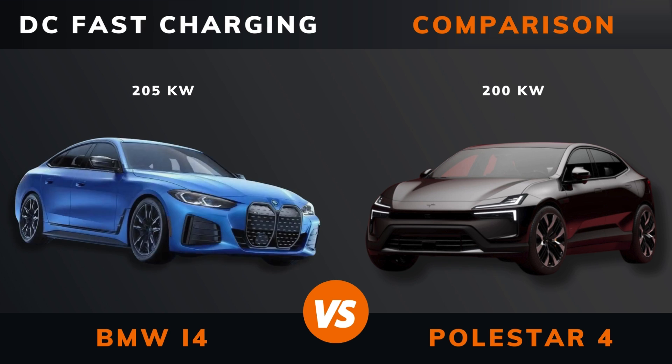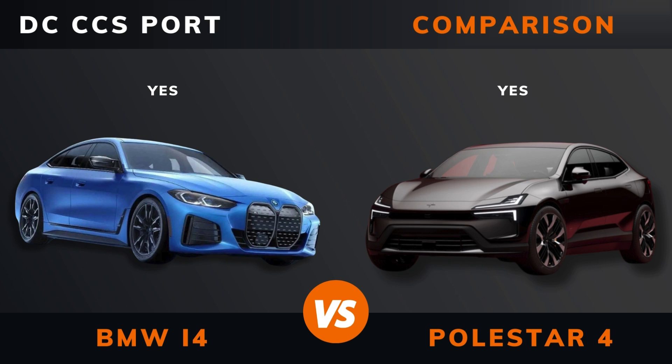DC fast charging. DC CCS port. DC CCS port charge port location.